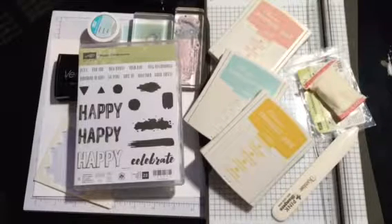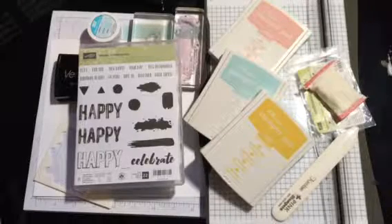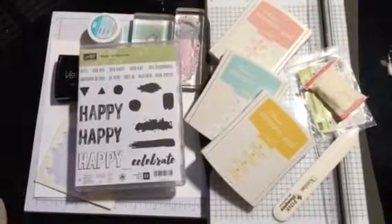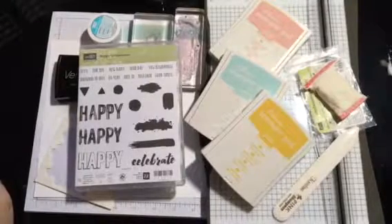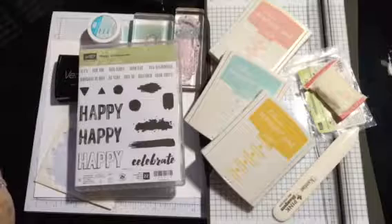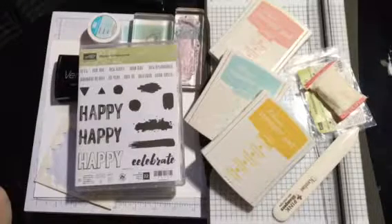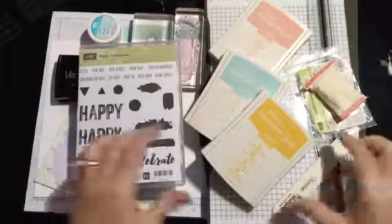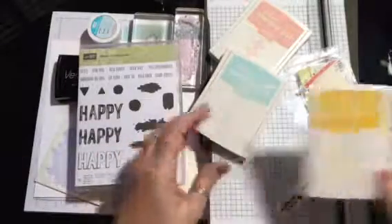Hello, this is Christine with Cricket's Creative Corner. I wanted to do a quick video of the card I made yesterday. I was so excited to share it with y'all, so I decided to go ahead and make a video of how to make it. This is actually a card I made for my swap that I'm participating in for the month of February.